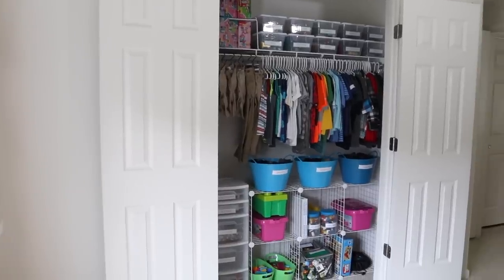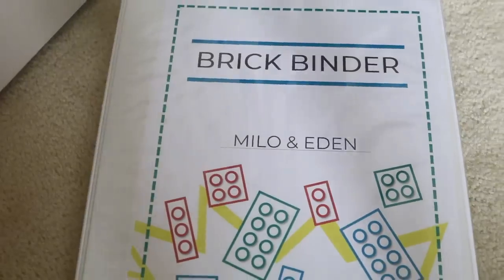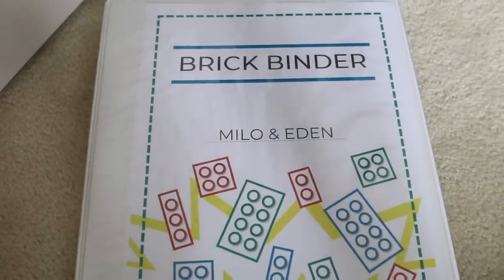If your kids are Lego fiends, let me know in the comments down below your best tips for keeping them organized. I'm going to put a link to Kathy's blog down below if you want to check out her printables. And I will catch you guys in the next video — thanks so much for watching, subscribe and I'll see you there!